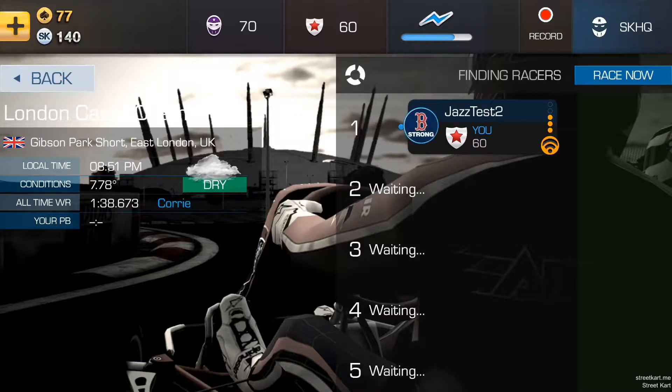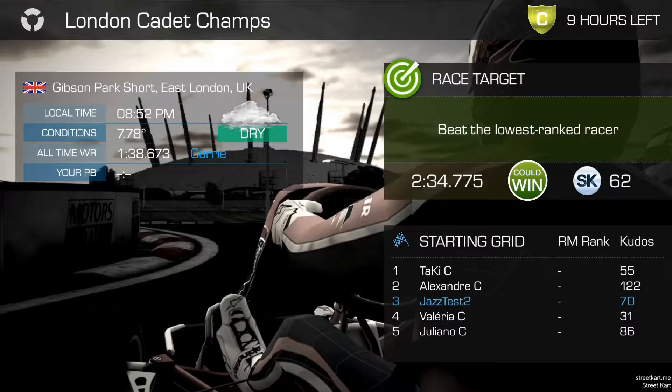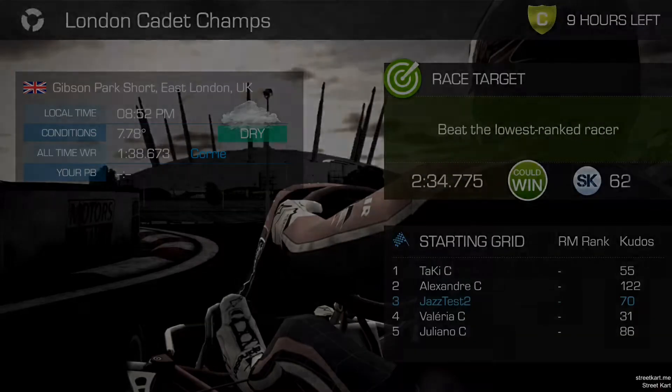This is a screen where typically live racers would join. There are no live racers available right now so I'm gonna go ahead and hit the race now button and we'll get started. You can see the starting grid — we're gonna be third, which means we're gonna have to pass some people at the start. That's not a problem. We'll show you how to get around them on the outside here at Gibson.